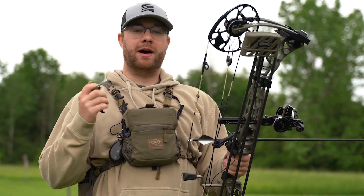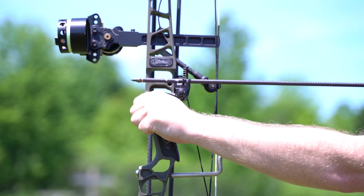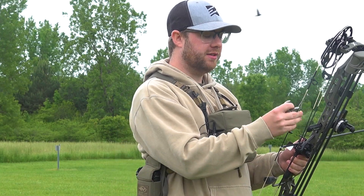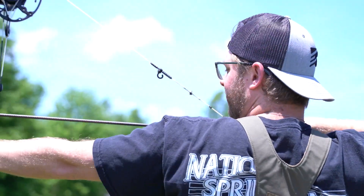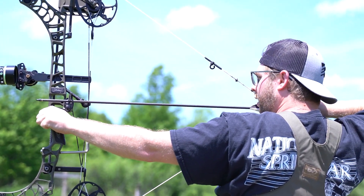All right, folks, it's range day. I'm out here testing a few different arrow lengths because arrow length seems like one of those things that people just give a standard number and go with it. But is there actually an optimal arrow length for your bow setup? There has to be, right? So I'm here to test out a few different lengths.